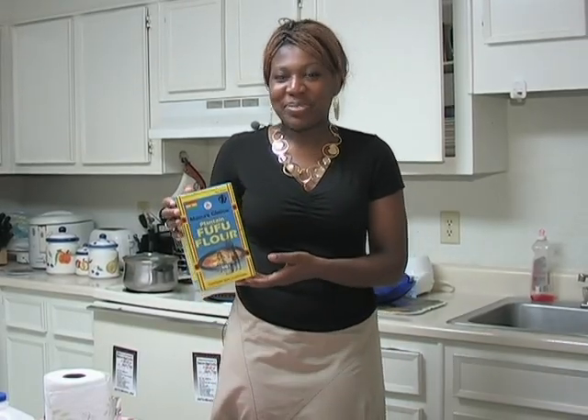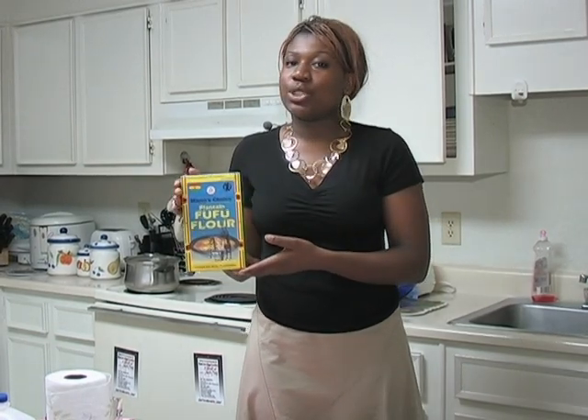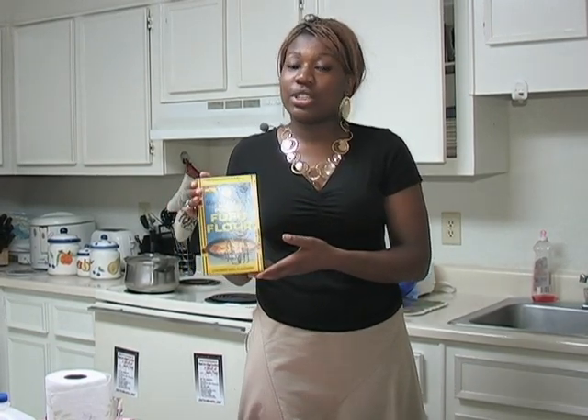Hi, my name is Daniela and today I'm going to show you how to do fufu, which is one of Africa's most known dishes.